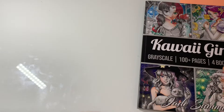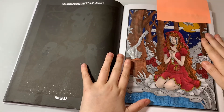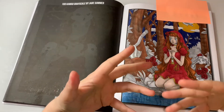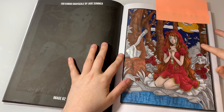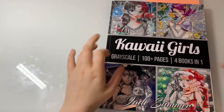The next WIP is from Kawaii Girls Grayscale 100 Pages Four Books in One by Jade Summer — she's so close to being complete. I've been really busy doing videos so I haven't had time to finish my WIPs. She's just got the bushes in the background and some leaf work, so I haven't got that much left to do.